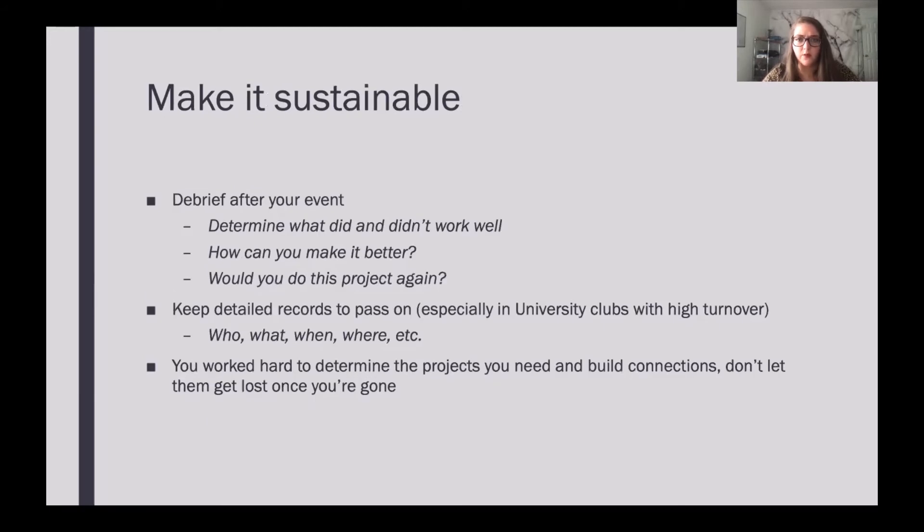Another important piece is making your event sustainable. After the event or project, you should have a debriefing session — with your club as a whole, your advisor, your board of directors, or officers. You need to discuss the event: what went really well, what was really successful about your project, and what didn't go so well. Were there communication issues? Was it hard to find the event? Did weather put a damper on things? And then how can you make it better — what can you change for next time, and what worked well that you can make even better?